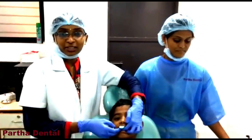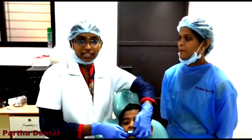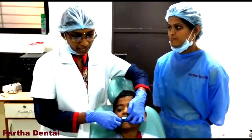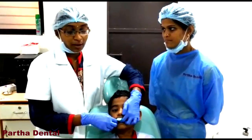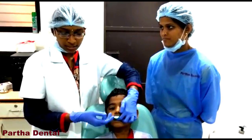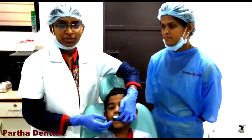It helps prevent tooth decay, so it is very much an advantage. All those parents who are very anxious about their children's tooth decay — this is a very simple procedure. I think everybody can go ahead with it.